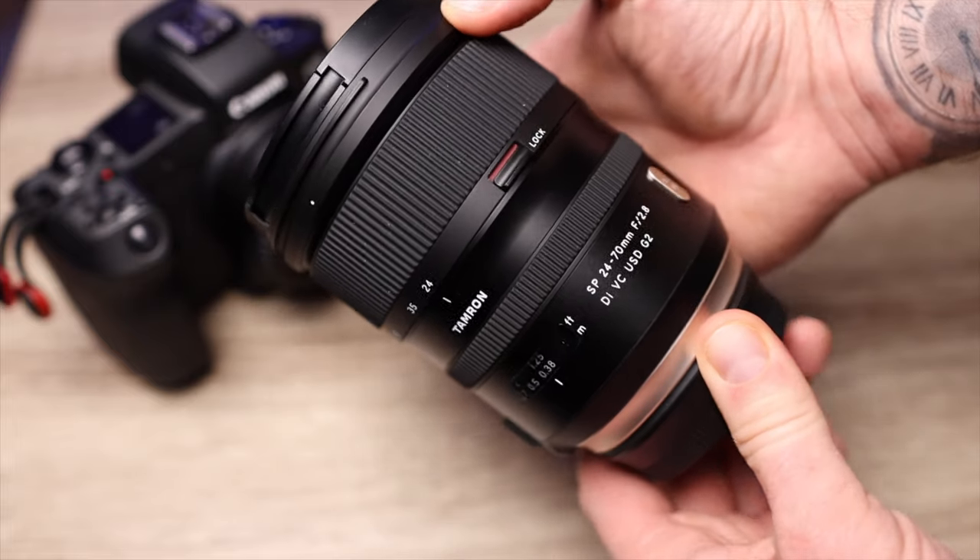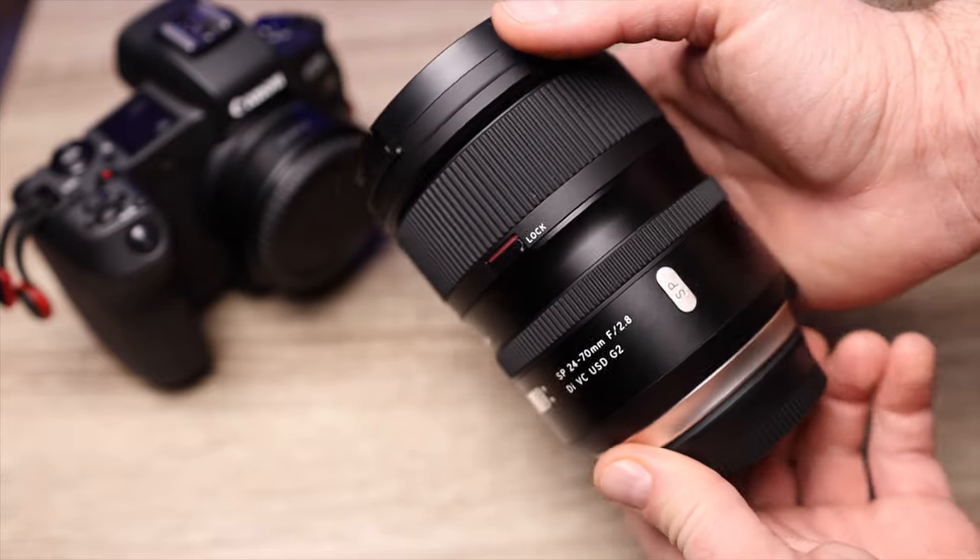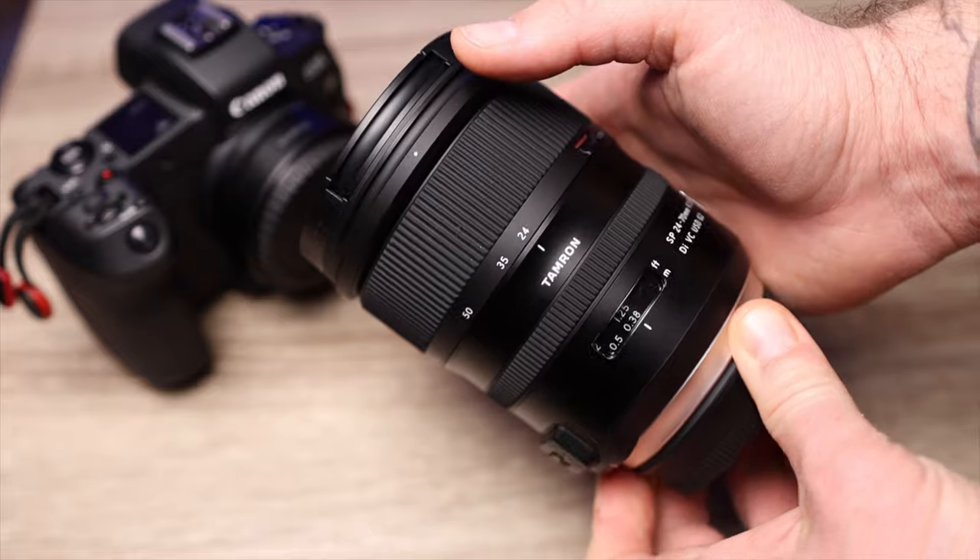Tamron's 24-70 has been on the market for some years now. This specific lens that I have is the G2 — the second generation of the 24-70 from Tamron. The G2 came out in 2017, so it's not the newest lens on the market either.